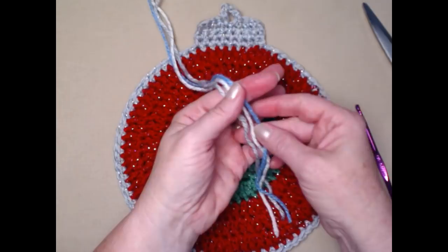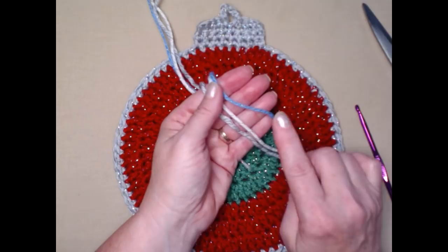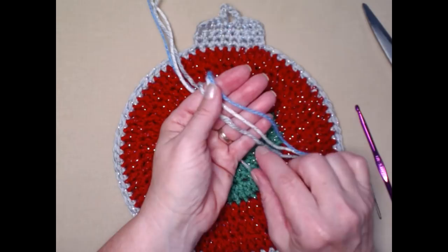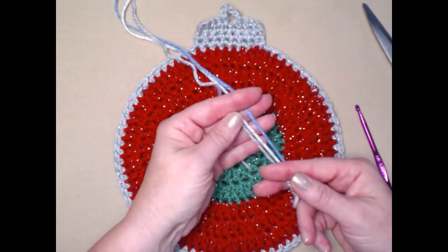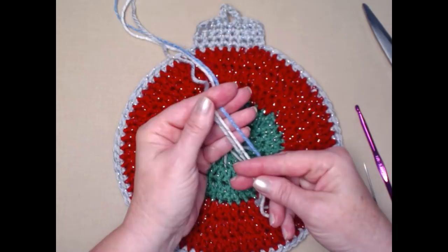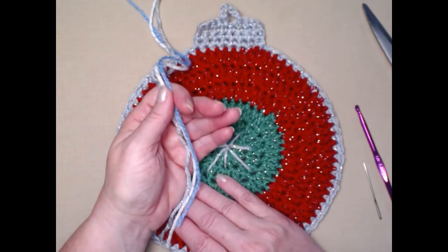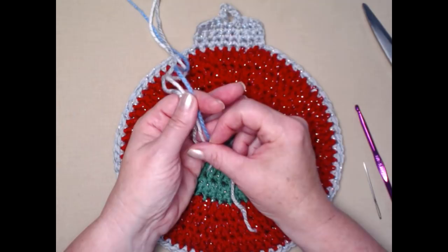I'm going to be using three different colors of yarn today: a sparkly blue, a sparkly white, and a sparkly silver. The blue is Red Heart Shimmer, the white is I Love This Yarn Metallic from Hobby Lobby, and the silver is Caron Party. They're all three worsted weight number four acrylic yarns. You can use cotton as well — it's really just your preference. I'm going to hang these in my entryway and on my big pine trees out front.